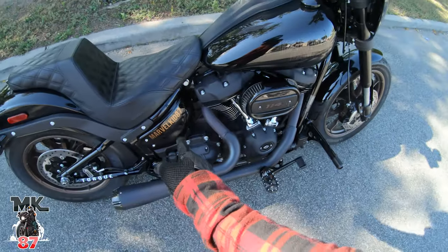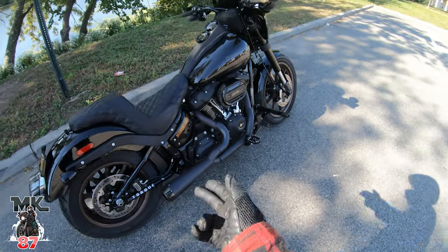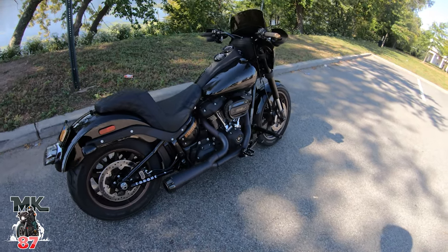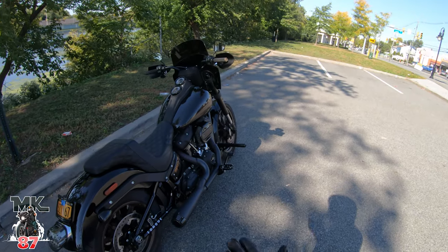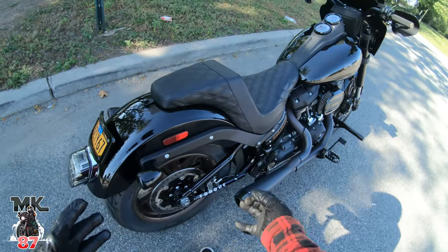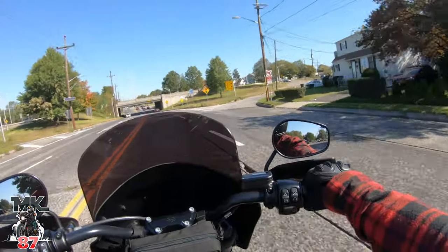I'm also going to later on get the matching passenger foot pegs - Bunking makes the same exact ones so it'll match up with the bike perfectly. Those foot pegs in the back are also going to act like a protector in the event of an accident. If you've ever seen a motorcycle go down, the main places that get hit first in the back are the turn signals. I'm going to get rid of my turn signals soon, so the foot pegs are going to take that hit in the event of anything.